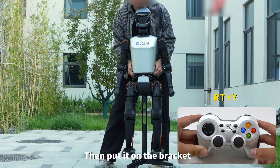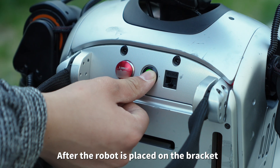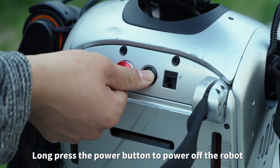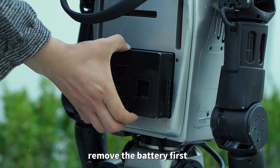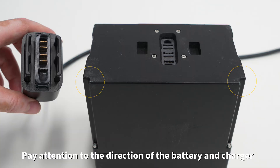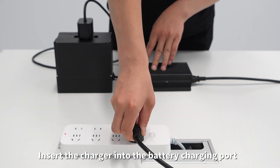After the robot is used, press RT and Y to enter prep mode, then place it on the bracket. Do not move the robot under walking mode. After the robot is placed on the bracket, long press the power button to power off the robot. When charging the battery, remove the battery first, paying attention to the direction of the battery.